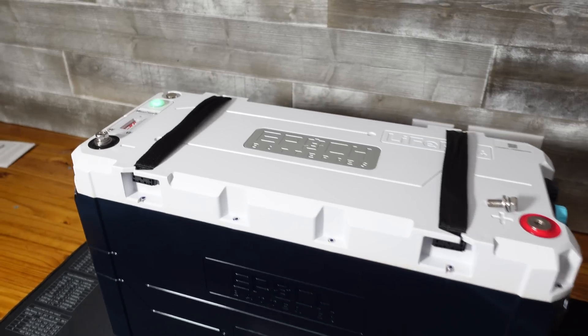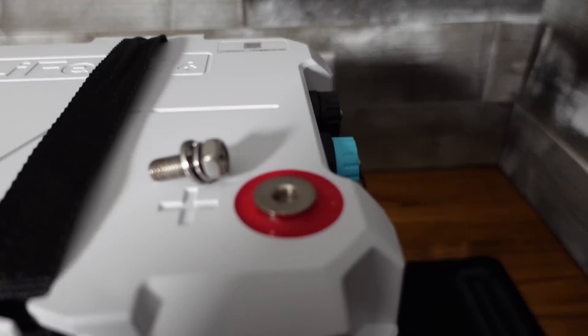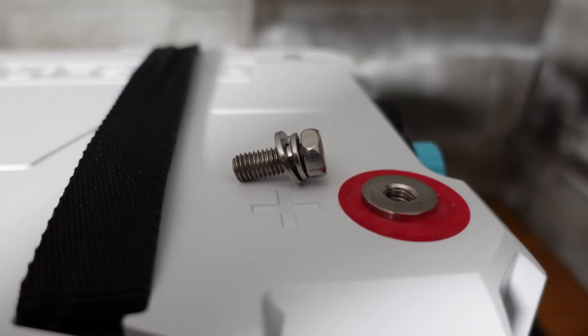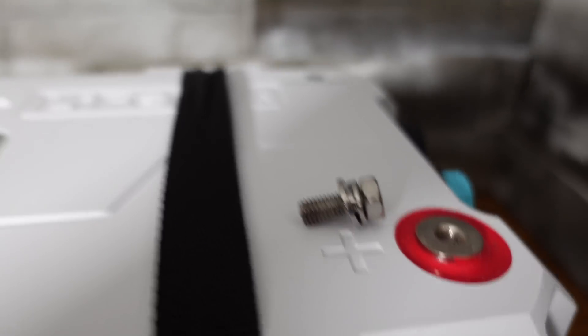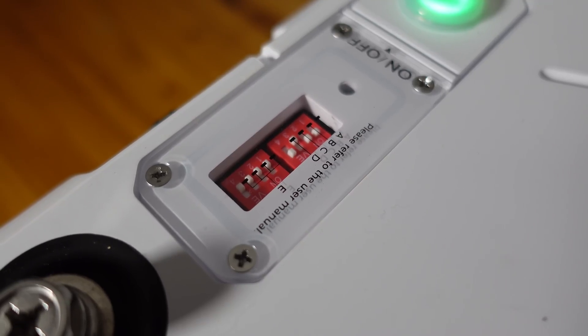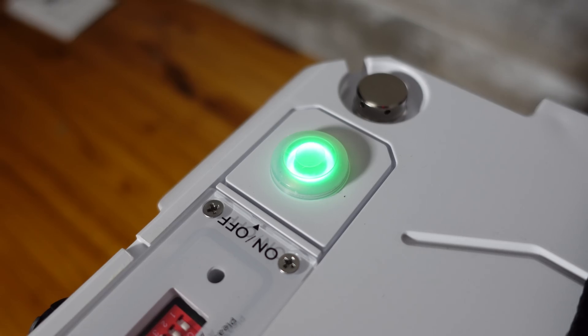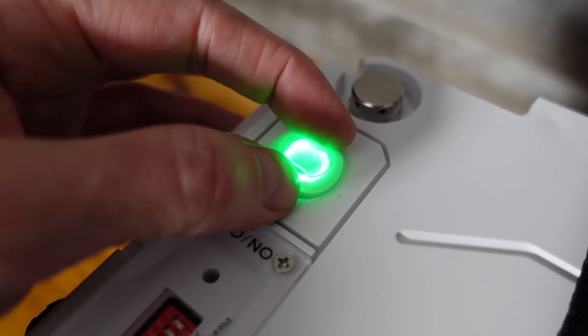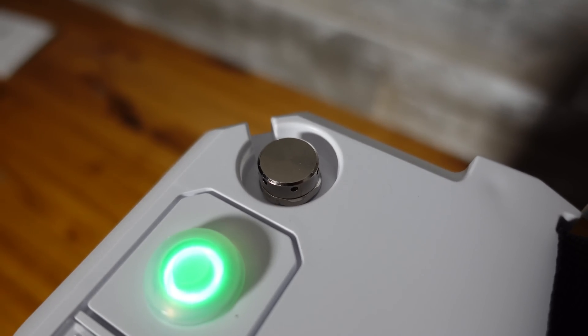Taking a look at the exterior of the battery, we have our main negative terminal and our main positive terminal. The bolts included are M8s, and they have quite a bit of length to them so you can fit several cable lugs under there if you need to. We have a series of DIP switches for addressing — these are covered in detail in the manual. We have our on/off power button with a little rubber protector to keep it clean and dry. We have a pressure vent.